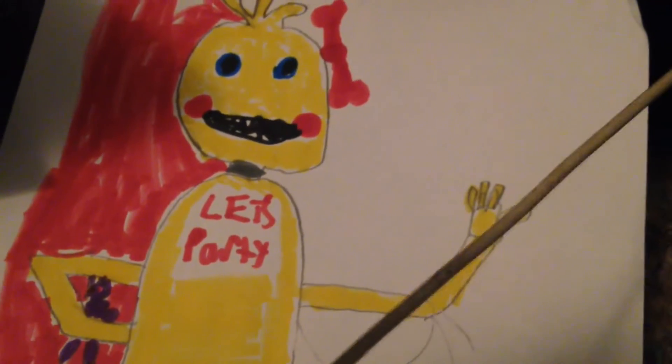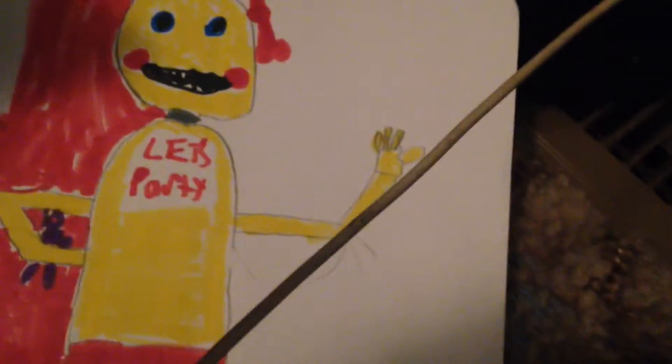First of all, TCM was beakless because it was hard to draw the beak. I tried drawing the beak, but I couldn't really do it.